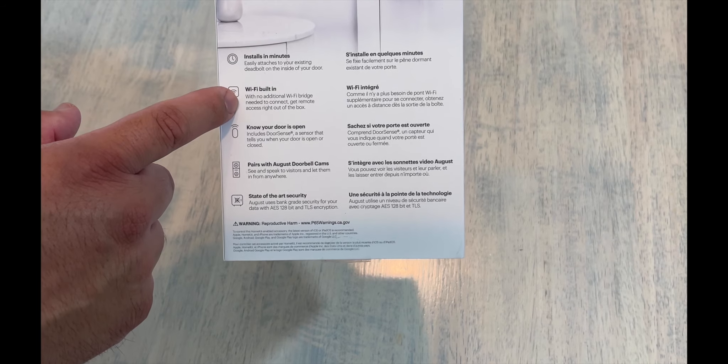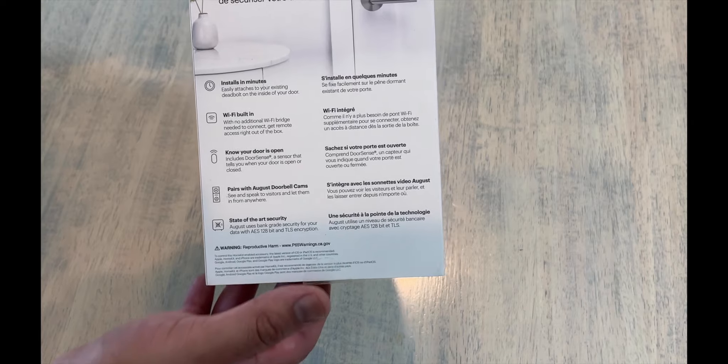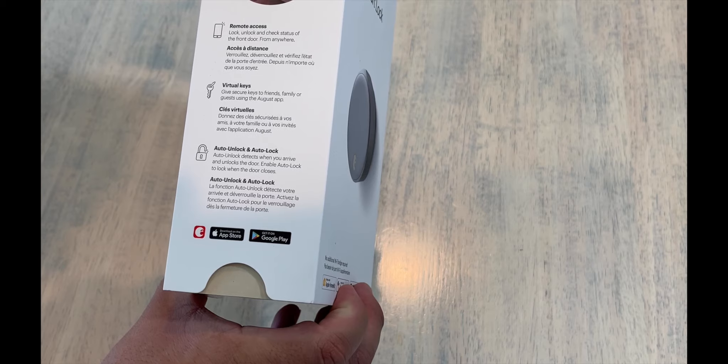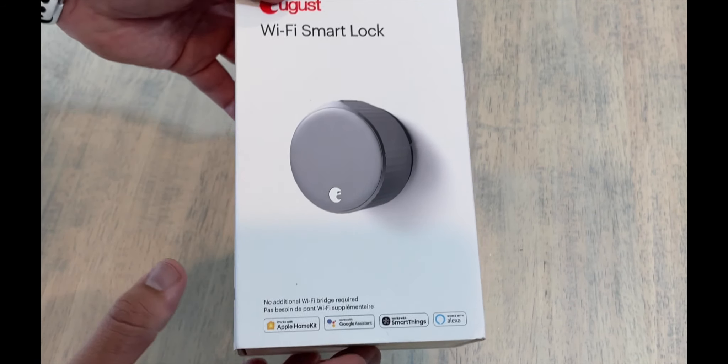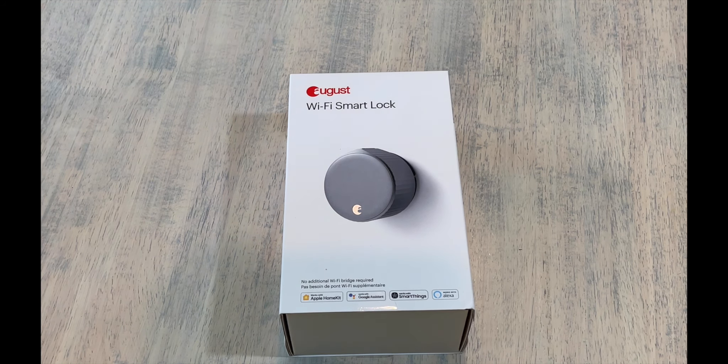It knows if your door's open, WiFi is built in, and the install is really easy. There are a lot of videos online and it took me not even five minutes — and that's because I lost my screwdriver and had to go find another one. The app is pretty intuitive and simple. You can give virtual keys, so if you have guests coming where you only want them to have a temporary key, or family coming when you're not home, you can unlock it from just about anywhere.